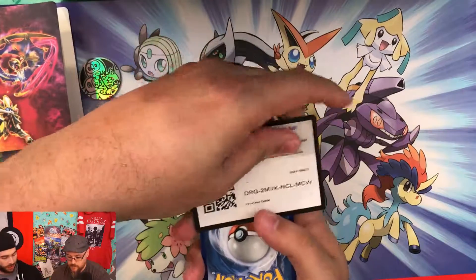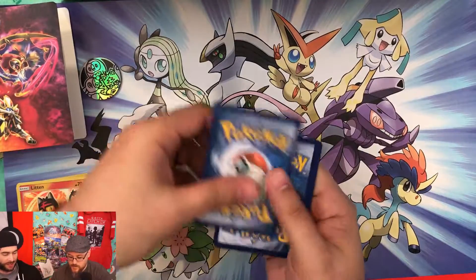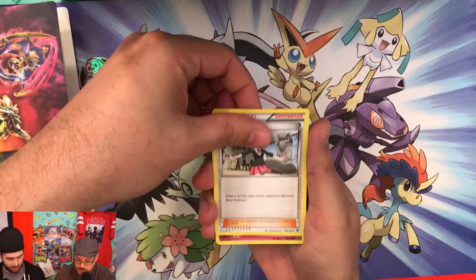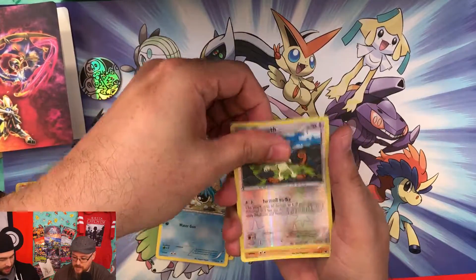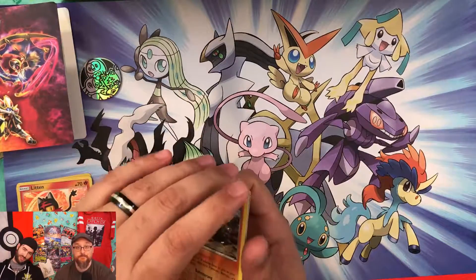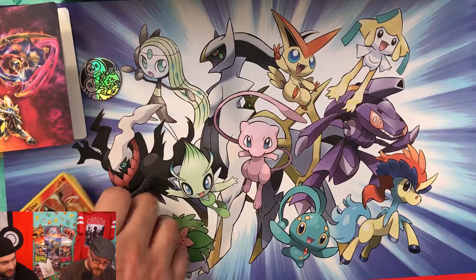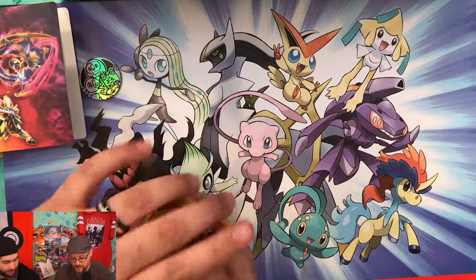Finally opening the Fates Collide pack. Pulls are: Lass's Special, Wigglytuff, Omanyte, a reverse Meowth, and a rare non-holo Marowak. They note they're striking out hard — no big pulls across the whole chest.